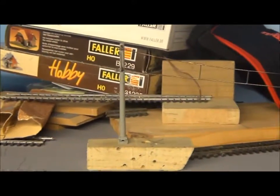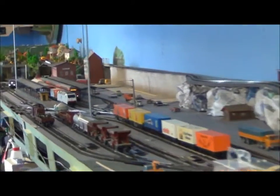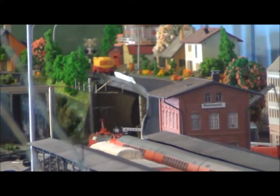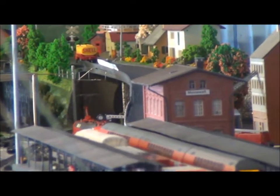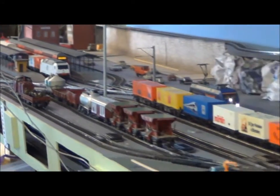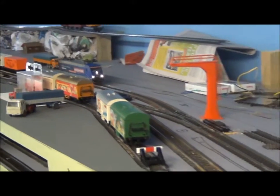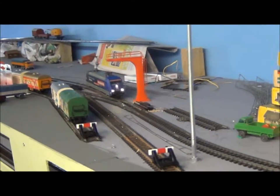I've got to run the catenary from this point here with the container all the way down to the other end of the station — you can see it there — and through the yards. Not looking forward to that at all.